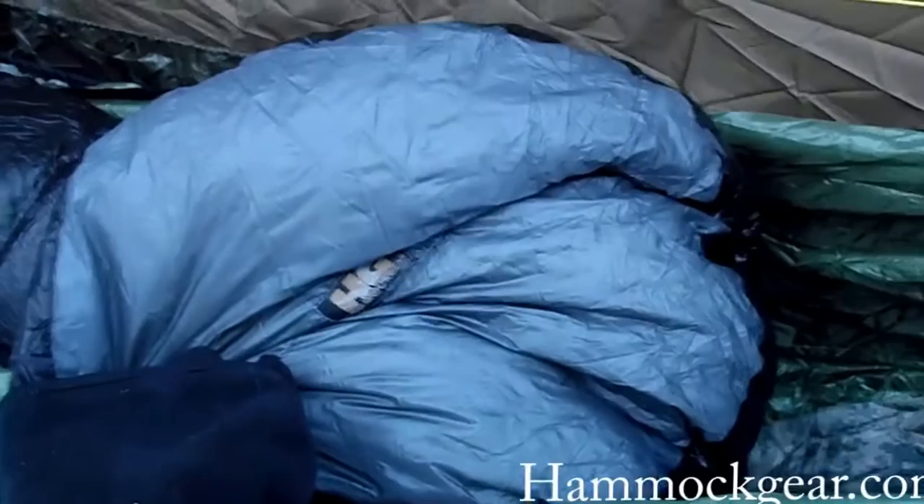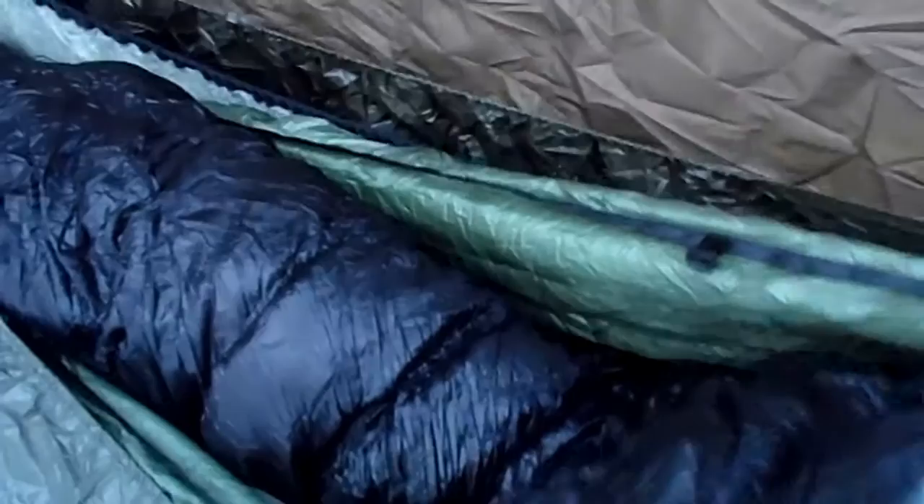On my top, this is a DIY camo 1.1 ACU ripstop nylon. And on top I have another Hammock Gear — major props to Adam and Jenny, I love their stuff, they've treated me really well. That's an M50 top-and-bottom, outside-inside, full-length top quilt, with three extra ounces of overfill in it. So I should be nice and toasty tonight.